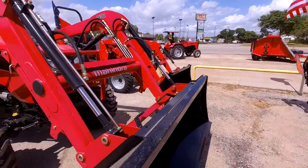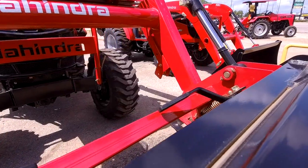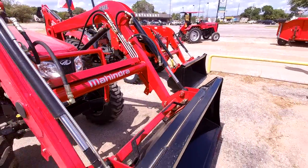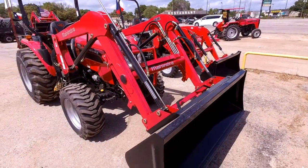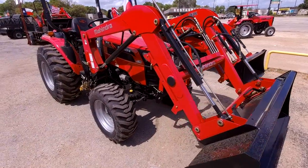The great thing about Mahindra is we come standard with a lot of features that other brands charge you for. Right off the bat, we do include the skid steer bucket — it's about a $1,000 option on some tractors. Later down the road you can put on pallet forks, hay spears, front post hole diggers, grapples, just about anything that works with skid steer attachments.